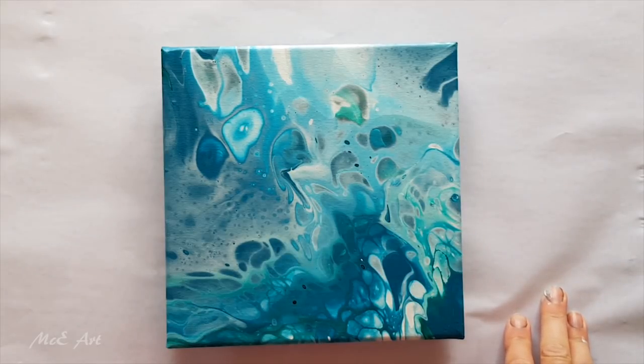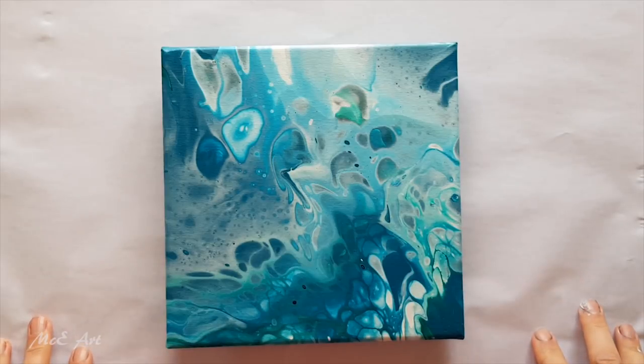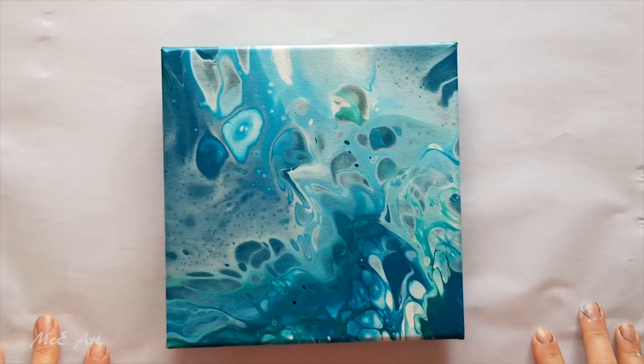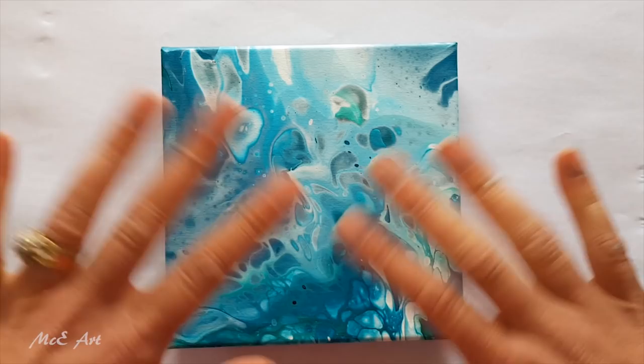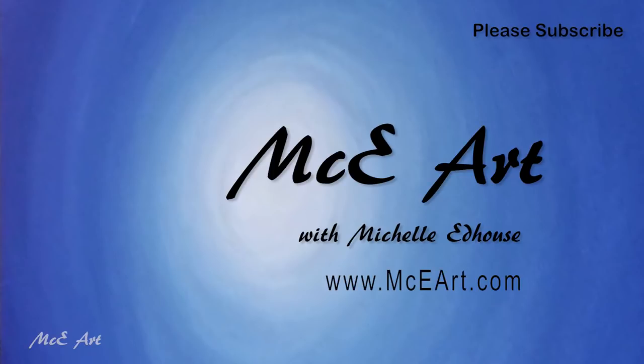Come join us on the Acrylic Pouring for Fun Facebook group. What else is possible when you're willing to ask questions and create your life, your living, and your artwork from choice, question, and possibility? I adore you all — bye bye!